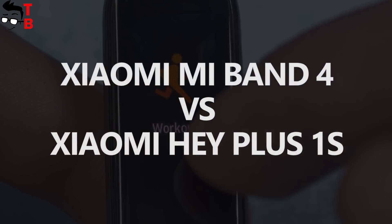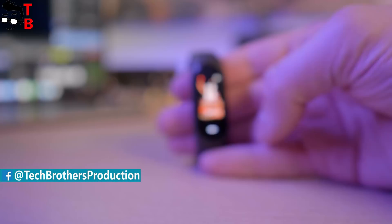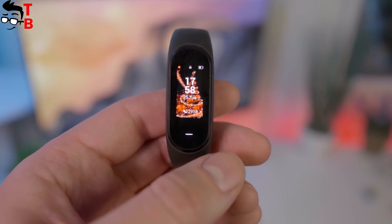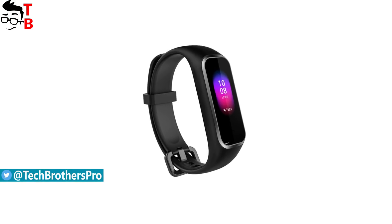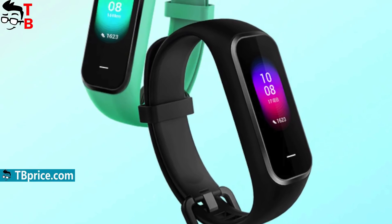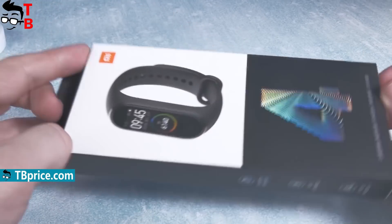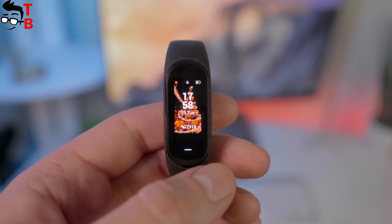Hey, what's up! Xiaomi Mi Band 4 is finally released, and we can say goodbye to rumors and leaks. The main update of the new fitness tracker is the color display — it looks much better than the monochrome display in Mi Band 3. If you already want to buy the new smart band, don't hurry up. There is another new fitness tracker with a color display and similar specifications: it is called Xiaomi Hey Plus 1S. In my opinion, Hey Plus was one of the most undervalued devices of last year. The new Hey Plus 1S looks even better than Xiaomi Mi Band 4 in some aspects, for example, customized watch faces. In this video, we want to compare Xiaomi Mi Band 4 and Xiaomi Hey Plus 1S — which one is better to buy? Let's find out!